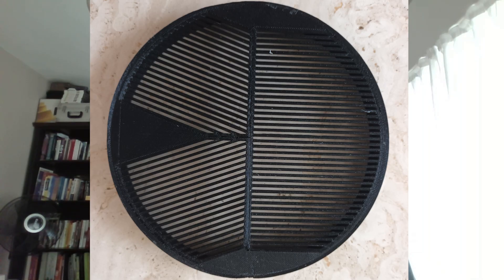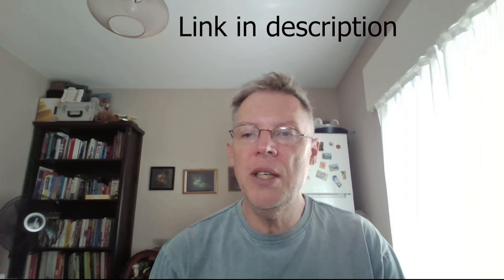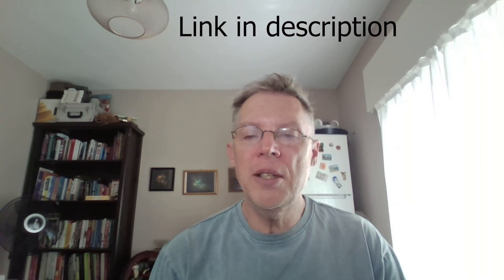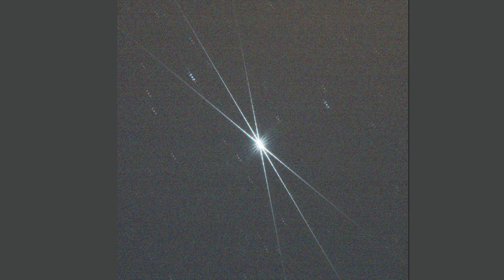Next is the Bahtinov mask — a simple but incredibly effective focusing aid. Getting perfect focus is critical in astrophotography, and this mask makes it easy and precise. I have a helpful video all about how to get perfect focus in astrophotography, linked in the description. The Bahtinov mask creates diffraction spikes around bright stars which shift as you adjust focus. When the spikes line up perfectly, you know your focus is spot on — it's a really great way to sharpen up your focus.